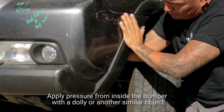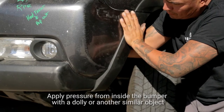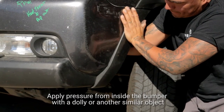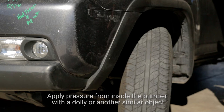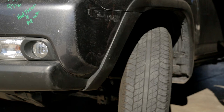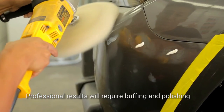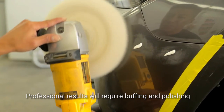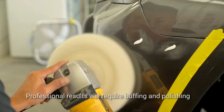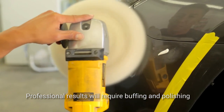Don't push with your bare hands as the plastic will be very hot. Use a dolly or a hammer or something like that. That'll allow you to push out and get a little bit of push so it'll get back into shape properly. That looks pretty good, but in order to get it just right, you need to have it buffed out. Buffing is a process by which you take the fine scratches out. Sometimes you'll have a little paint transfer from whatever hit the panel, and you can actually bring that by our shop and we can polish it up for you.